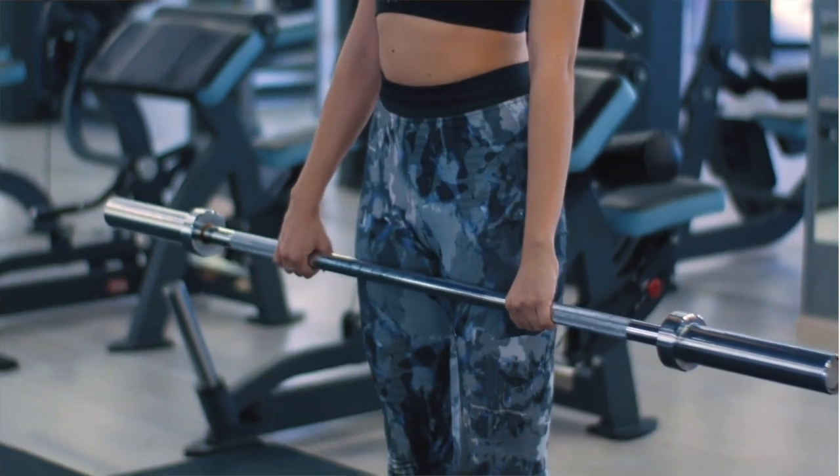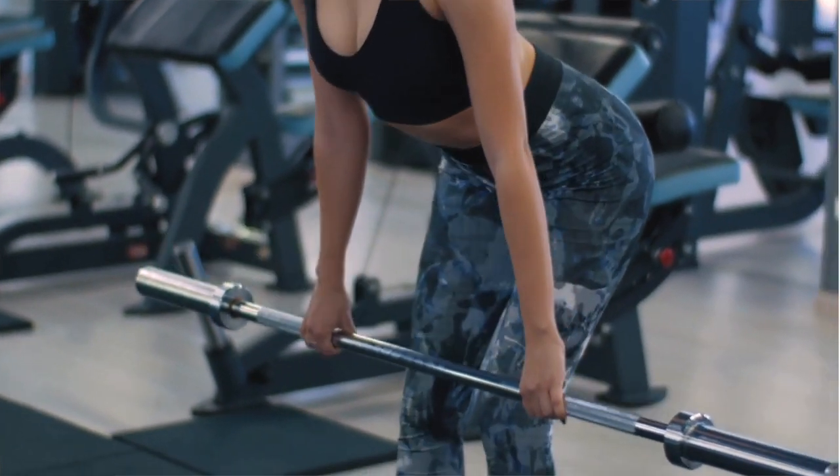I'm a very big fan of the RDL — I really enjoy it and I provide all my clients with that exercise. Everybody in my client base knows what an RDL is because I have some form of it in their program. In my opinion it's a variation of a deadlift, but a very good one to utilize especially for that posterior chain.